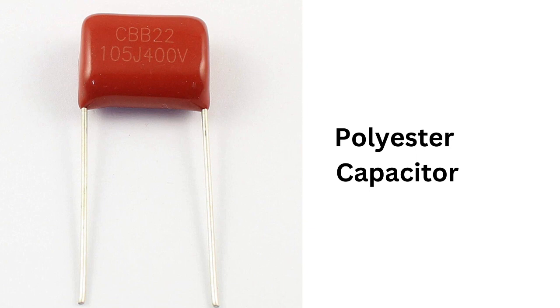Overall, polyester capacitors are widely used in electronic circuits and are among the most common types of capacitors on the market. They have a broad range of applications, from coupling and DC blocking to timing and many other applications. They are ideal for use in circuits that require a stable, high-quality signal.